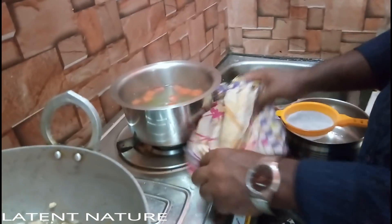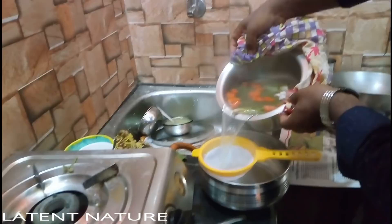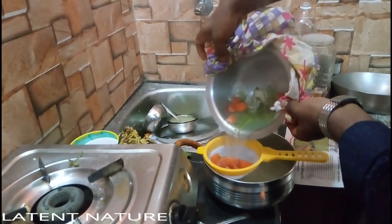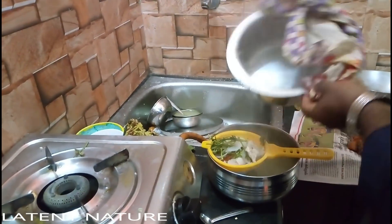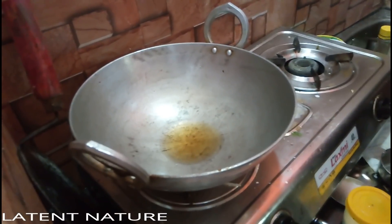For the gravy, I prepared a chicken stock. For the stock, I added three pieces of chicken, carrot, onion, and coriander stems. This makes the stock very aromatic and delicious, which is very advantageous for preparing the chili chicken gravy.